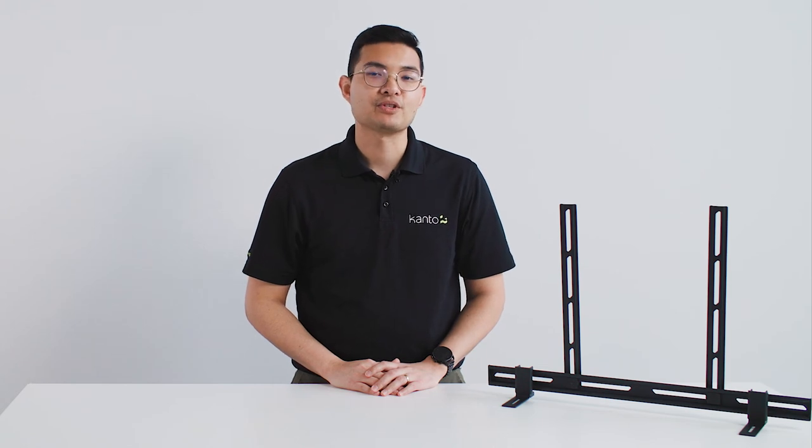Complete your entertainment setup and never miss another line of dialogue from your favorite show or movie with the SP200 universal soundbar mount from Kanto.